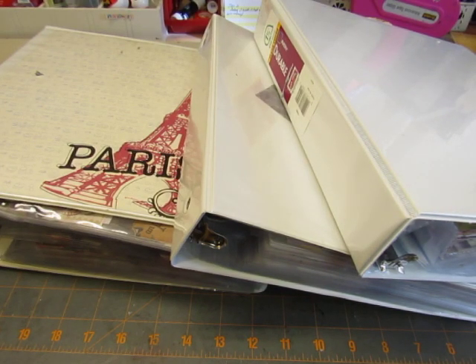Hi everyone, this is Diane. When I did a tour of my craft room a little while back, I alluded to my binders and I said that I would get into the binders in a little more detail in a separate video. So I'm finally getting around to do that.